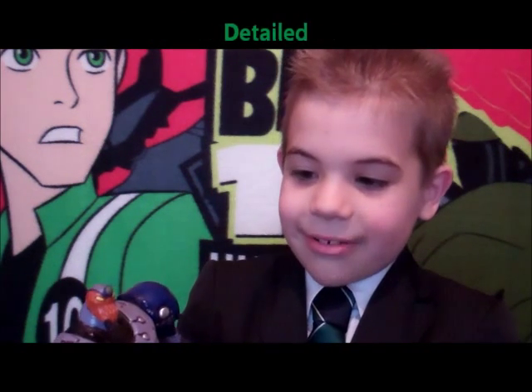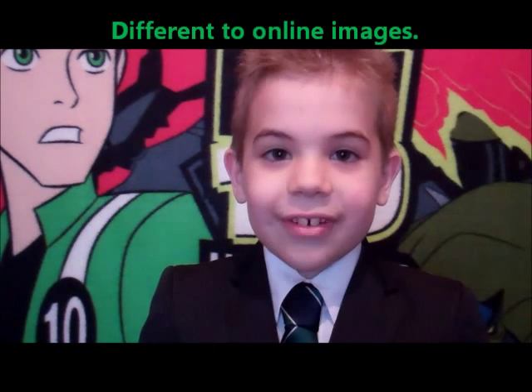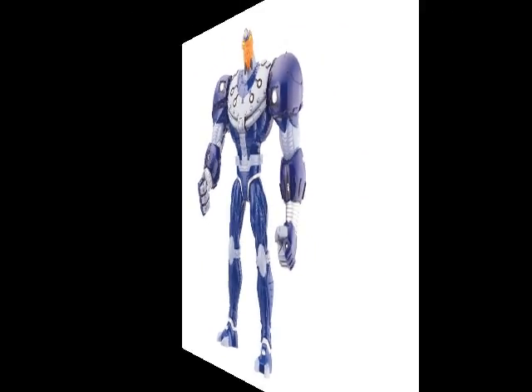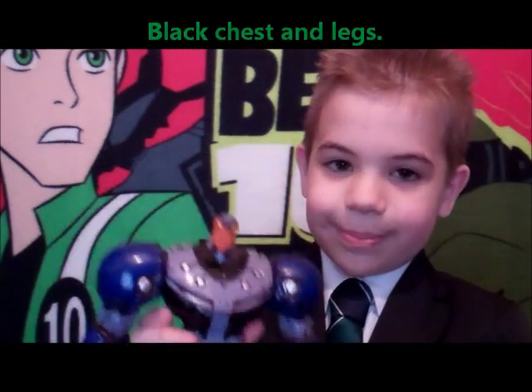This figure is very detailed. I want to show you this figure because all the other Hyper figures online are very different. It has black here and black here, how it's supposed to be.